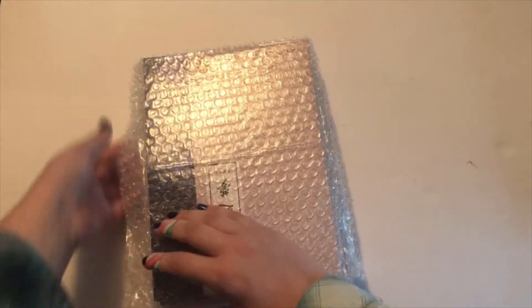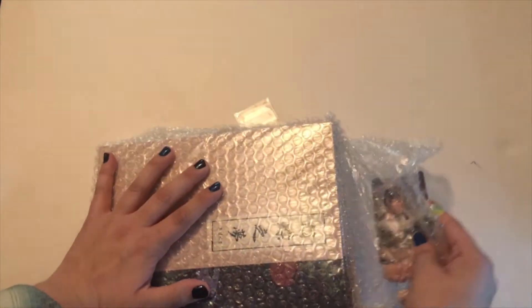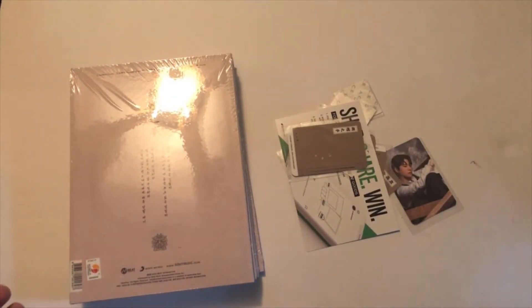I don't want to see what it is yet. I also see my Day6 pre-order. I'm going to try and do it like this — everything's gonna fall out. Oh no, I see my pre-order card. Oh my god, this is the downside to this sticky bubble wrap. I'm trying to save them without looking at what they are, but it's really hard. I got them all! Oh my god, this is why I hate this bubble wrap.